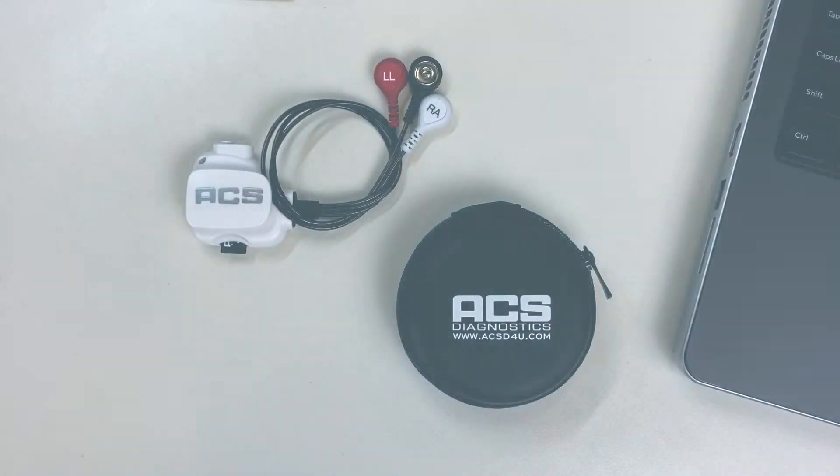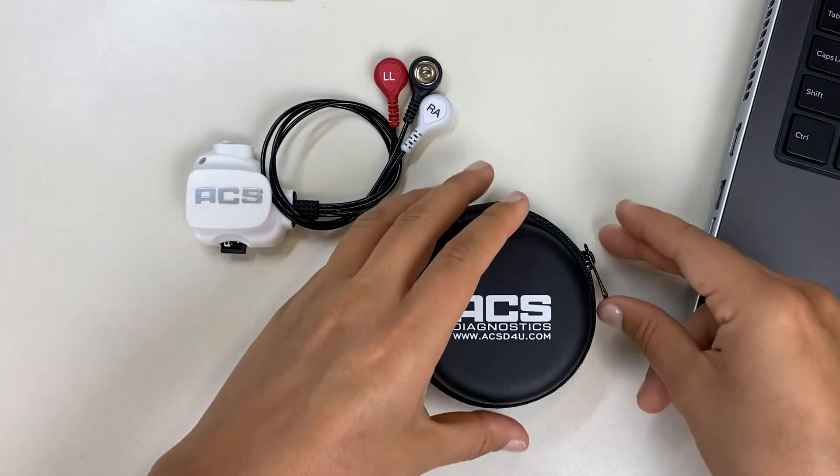This video will demonstrate how to set up the core clip prior to patient hookup. The core clip must be set up prior to hooking up the patient.